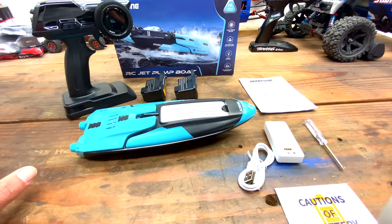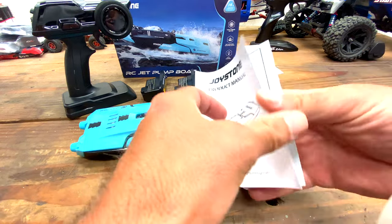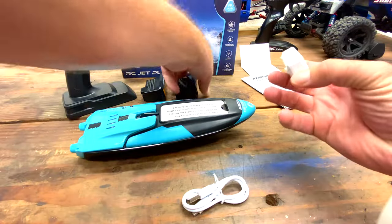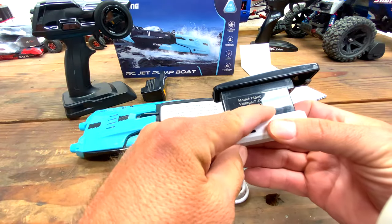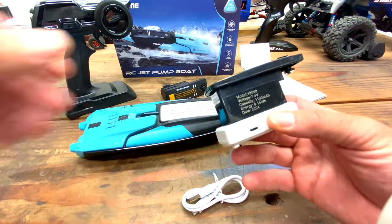Taking a quick look at everything you get in the box: you get your little battery caution booklet, a product manual — pretty basic stuff. We get a charging dock, and we get two batteries. Let's see what size they are — they're 7.4 volt, 1100 milliamp hour, and you get two of those. So that alone is worth the 10 bucks already.